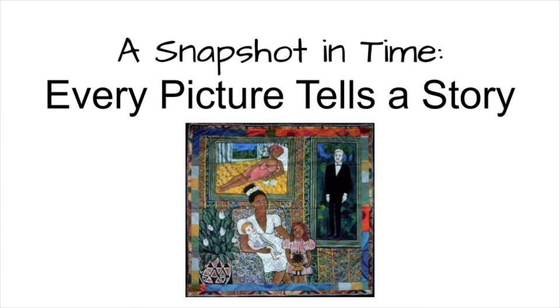Hi, everyone. Today we are going to be starting a unit called A Snapshot in Time, Every Picture Tells a Story, and we're going to be working through this unit over the next six classes together.